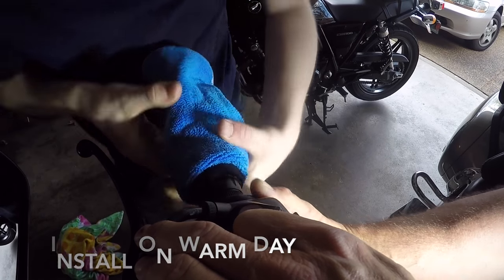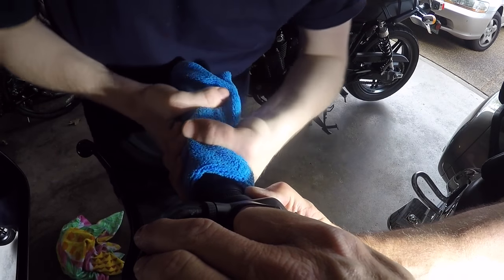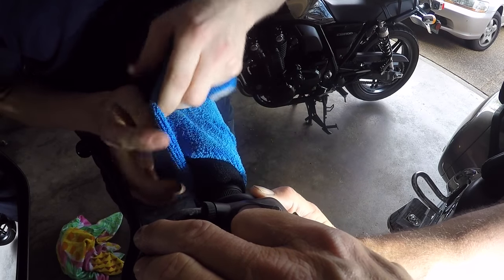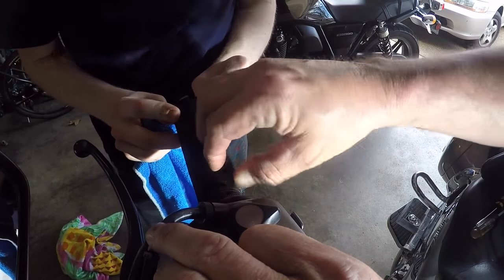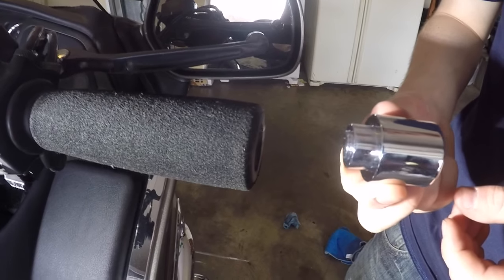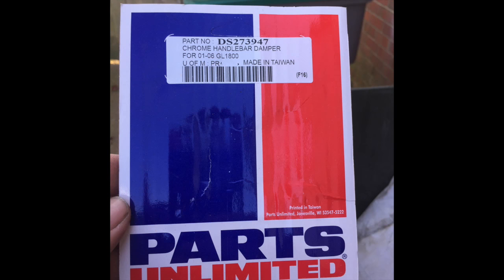You can always put a little bit more Dawn or some kind of dishwashing soap on it. And there we go — that's got the grip puppy on. So we'll take the chrome bar end now, which I got from Partzilla, and we're going to put that on.